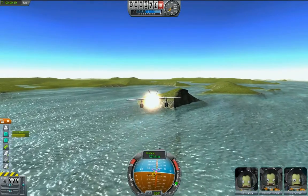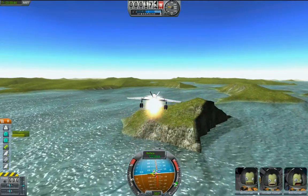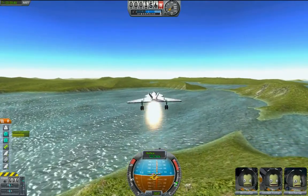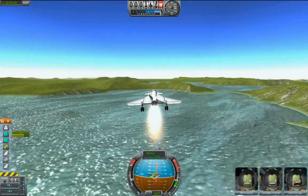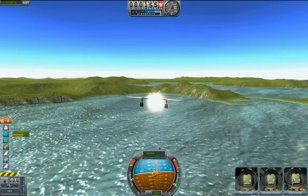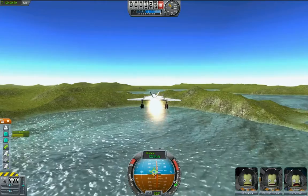Now here we are, just practicing moving in a straight line, trying to stay more or less horizontal. Just regular — just tap on S and let go, tap on it and let it go, and kind of porpoise along, oscillating with your altitude.